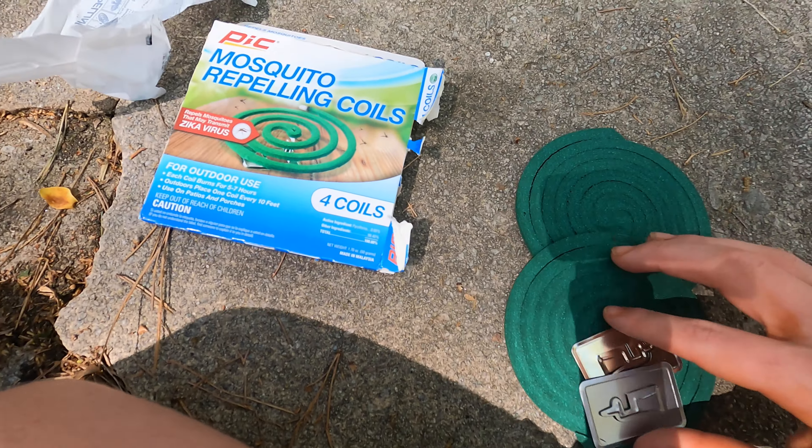You might be looking at this and think, wait, there's only two here and these look weird. But each of these actually has two coils. What you want to do — it's hard to show one-handed — but you want to push in one of these and pull out the other, like this. Then pull them apart, and now you've got your individual mosquito coils.